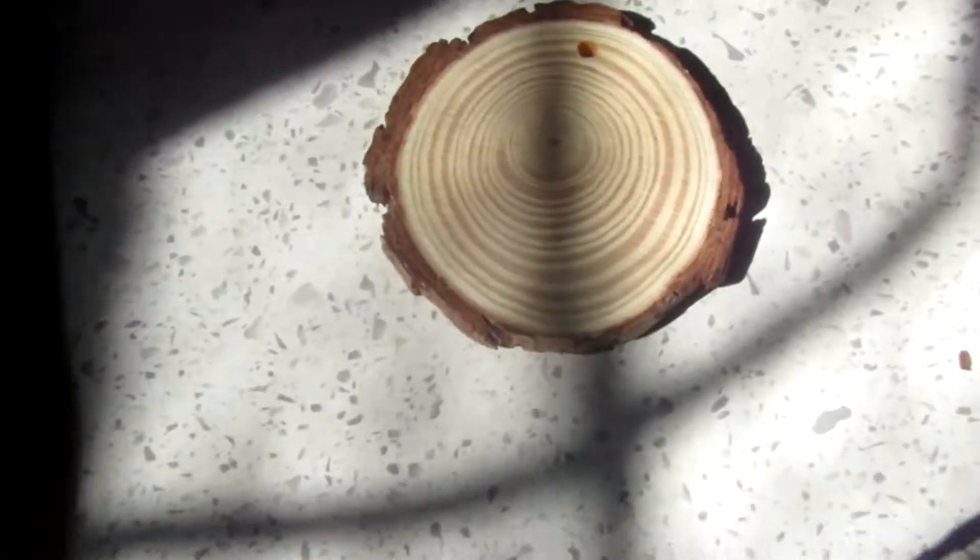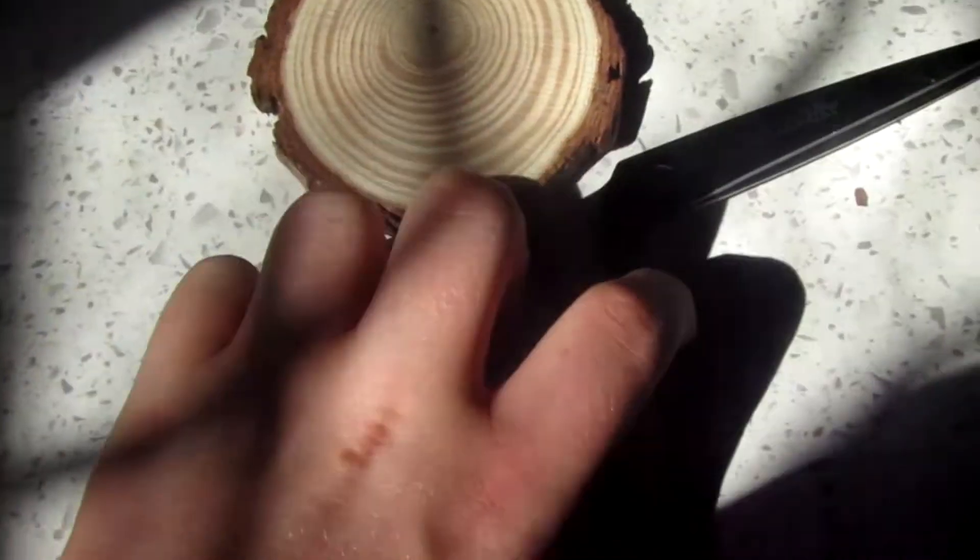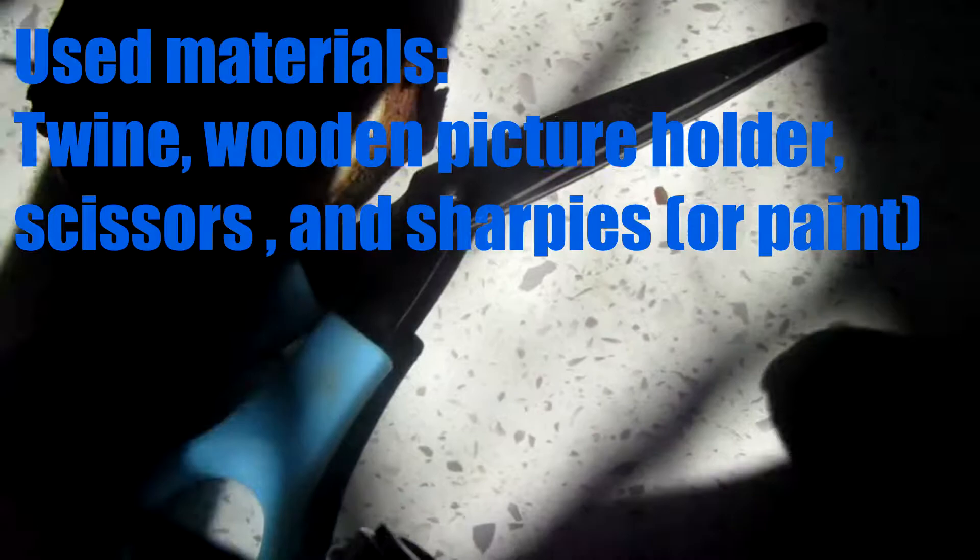Hey guys, in today's video I will show you how to make a farm fresh eggs sign with home materials. Follow my steps to find out how to do it.